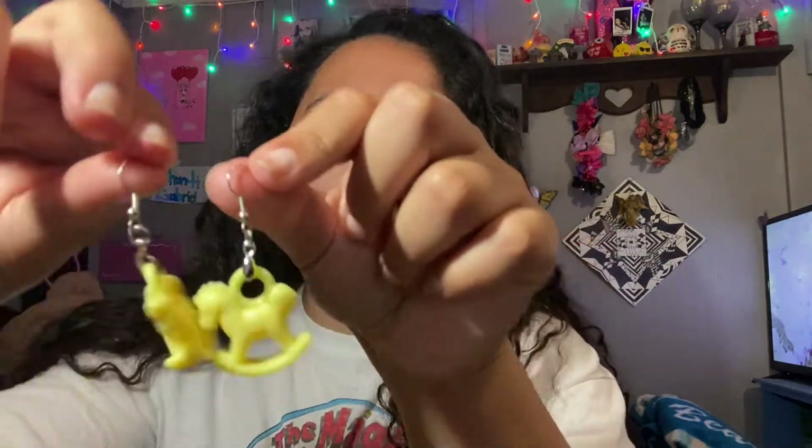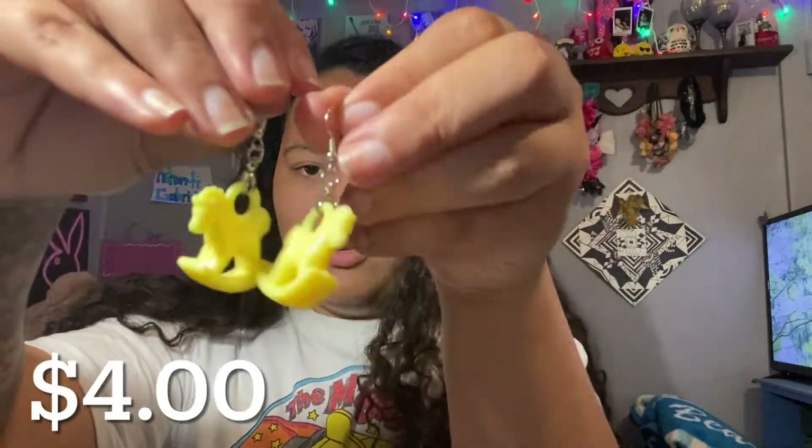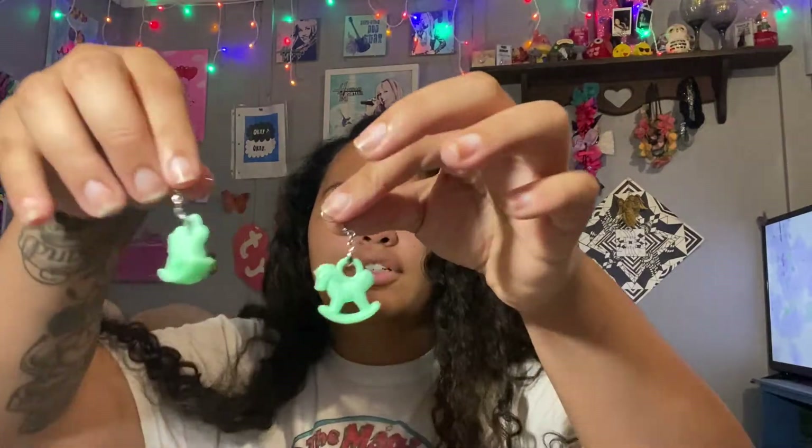The next ones I have are these corset ones. They're really cute and I have them in many different colors. I have these yellow ones, I have these purple ones, I have these pink ones, and I have these gray ones.